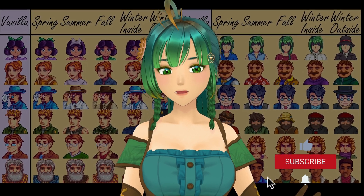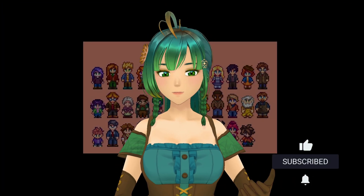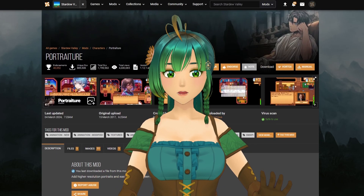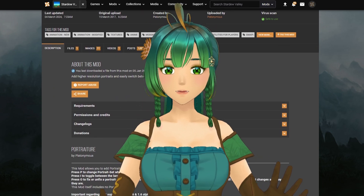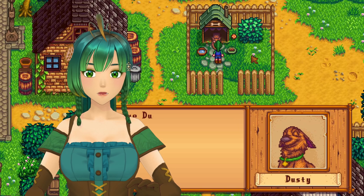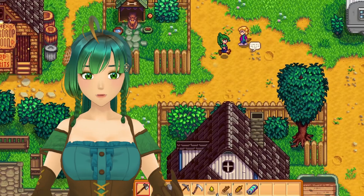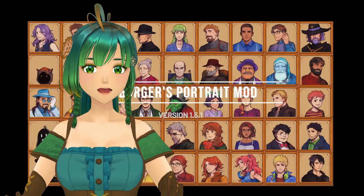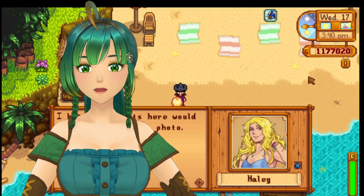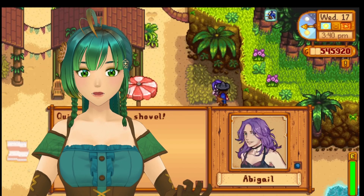If you're finding this guide helpful, don't forget to like the video and subscribe for more Stardew Valley tips, mods, and tutorials. The second way to mod portraits is through another framework called Portraiture — a mod that allows you to customize characters' portraits with high-resolution images and easily switch between different portrait mods in-game. This is the framework we'll use for the most famous portrait mod, DC Burgers Hi-Res Portrait Mod, whose Content Patcher version broke with the 1.6 update of Stardew Valley.